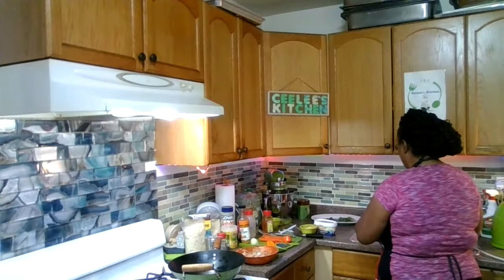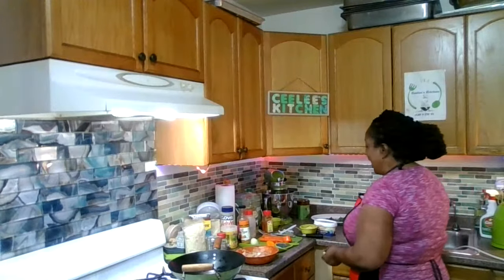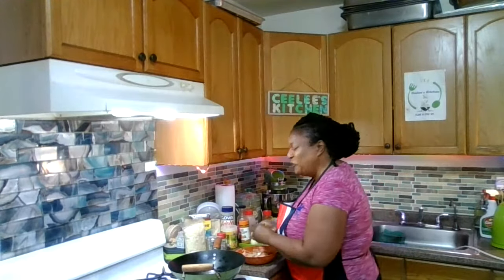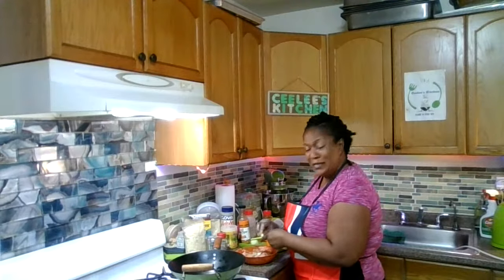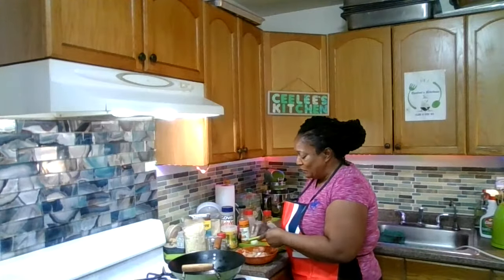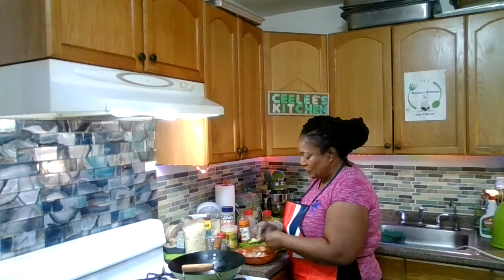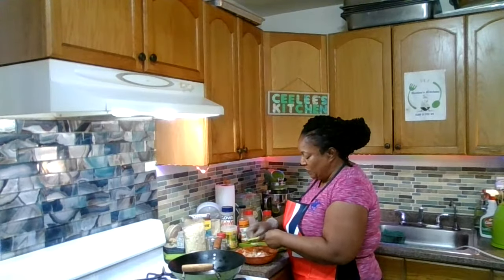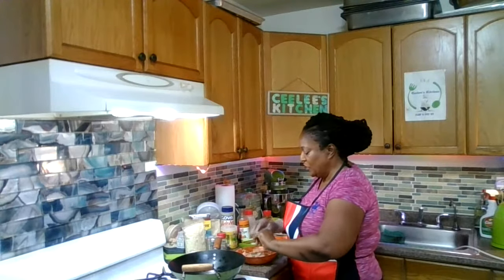I purposely didn't clean the garlic this morning because I wanted to grate it on live for you guys. I'm using one big clove. I don't need all the garlic because I already added garlic powder, so we don't want it to be too garlicky. I hate to go somewhere and the food has no taste, no seasoning — blah, can't deal with blah food. So I'm just grating some pieces of garlic on the chicken.